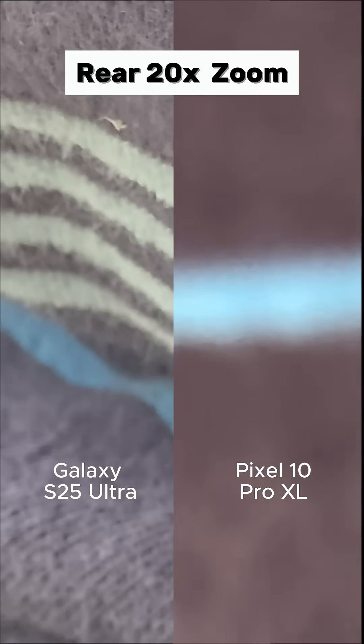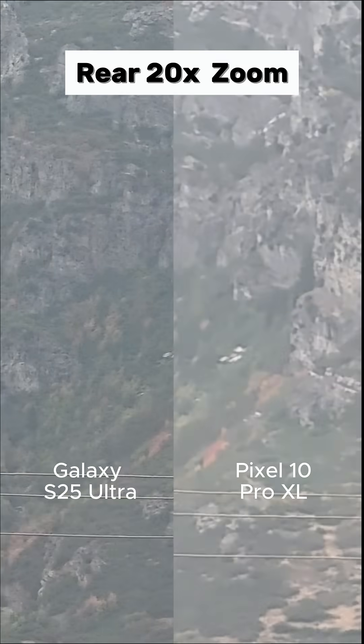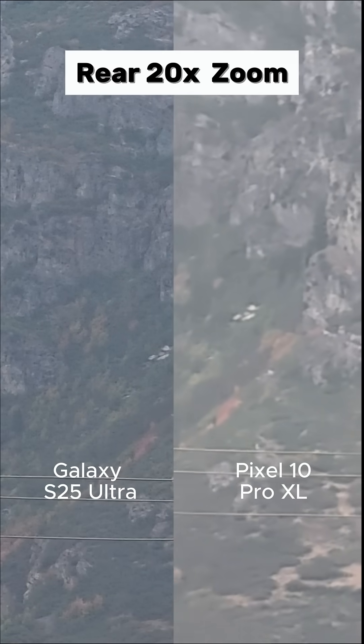Video mode only goes up to 20 times zoom for both of them, so I know you won't be able to see me. Just look at the mountains, the trees, or whatever it's pointing at.